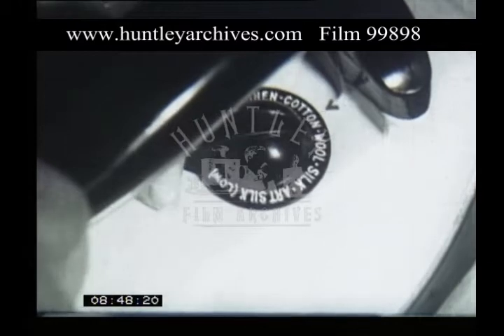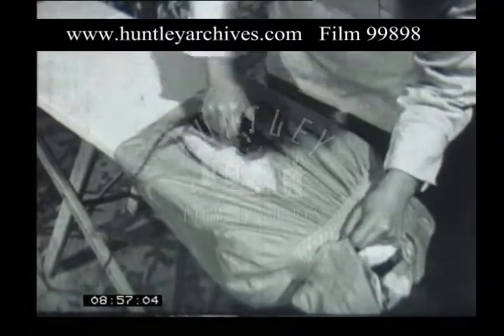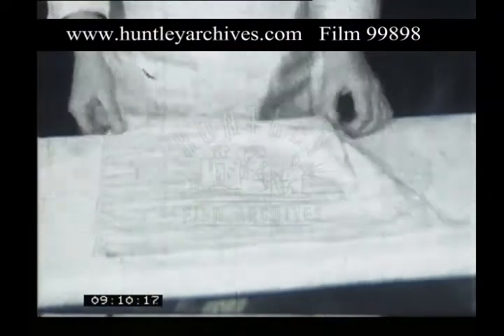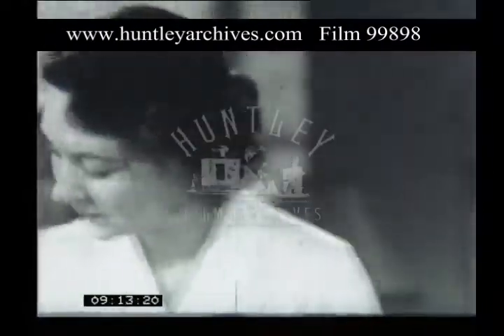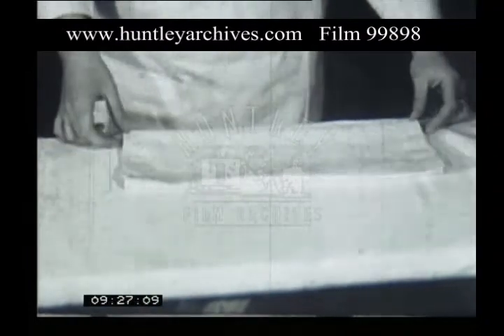Cotton needs a still higher temperature. You must iron it fairly damp. Stretch the material well, so that the tip of the iron goes right up into the gathers. For linen, the iron must be hottest of all. Stretch your linen napkin so that the fore edges are quite straight. Linens should be ironed on the right side. Use heavy strokes and iron until the material is quite dry, remembering that hems take longer to dry than the rest of the material.